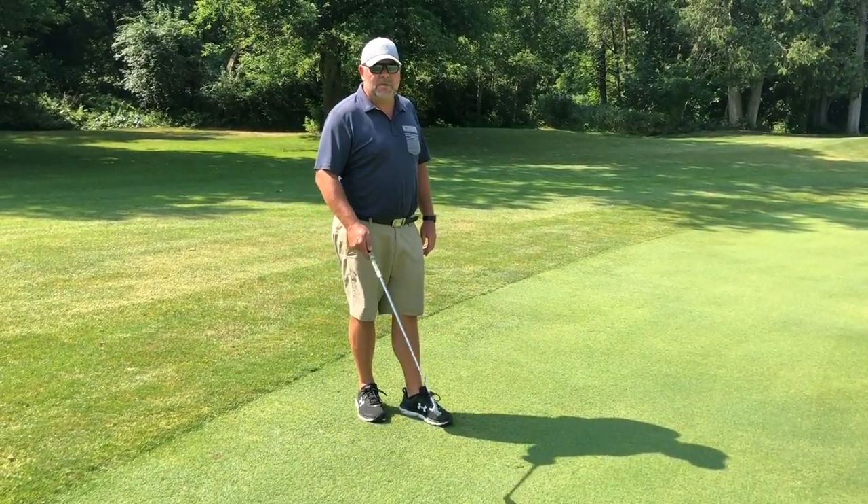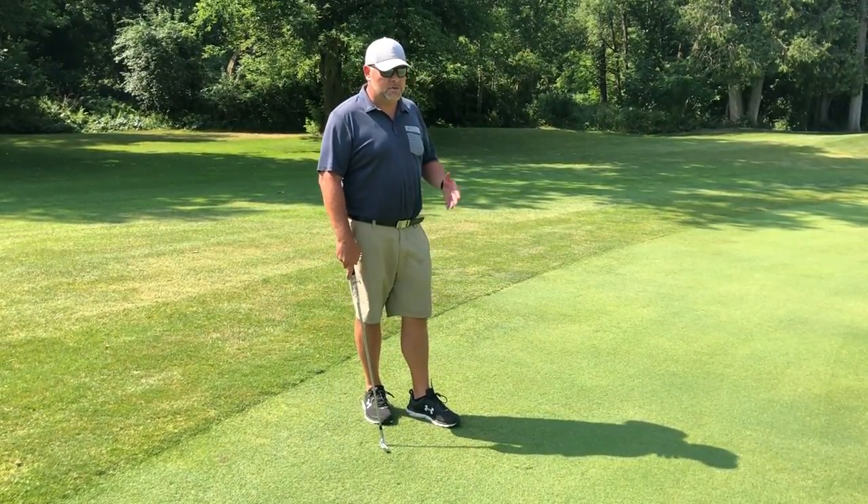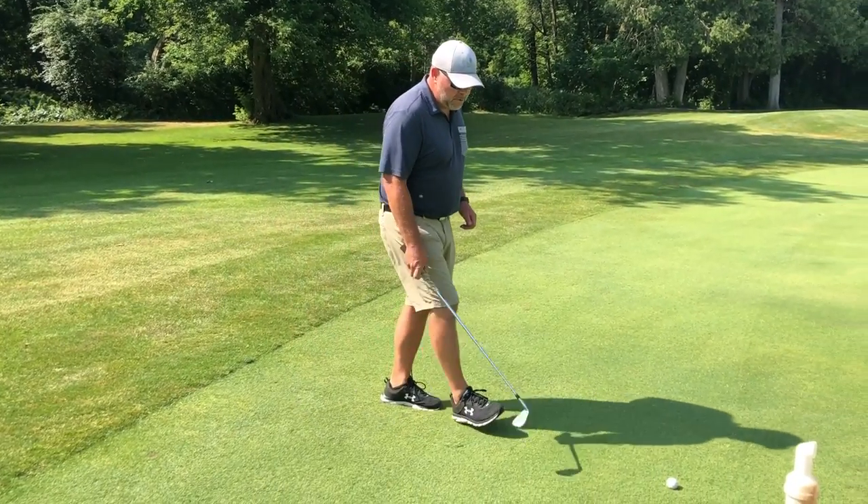Taking a divot doesn't come naturally to me, but I'm going to try and take a divot, and I'm going to show you how to replace it and also how to fill it.